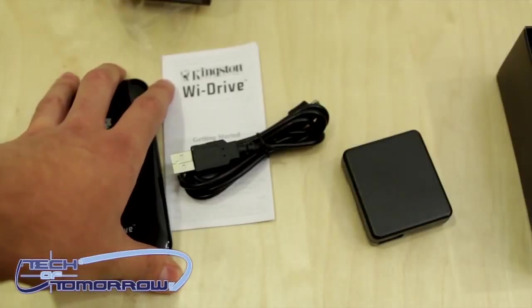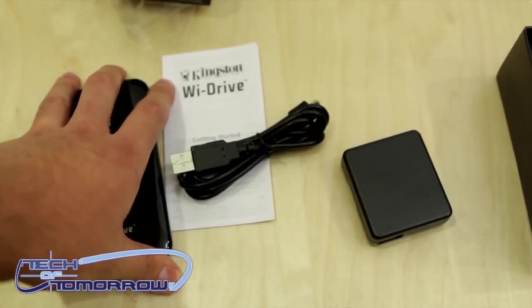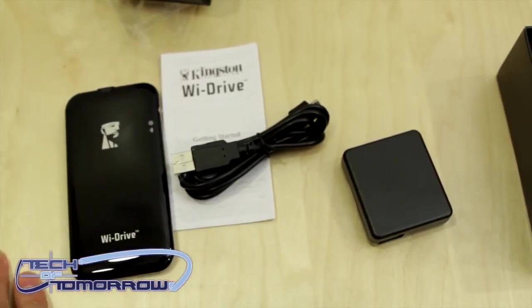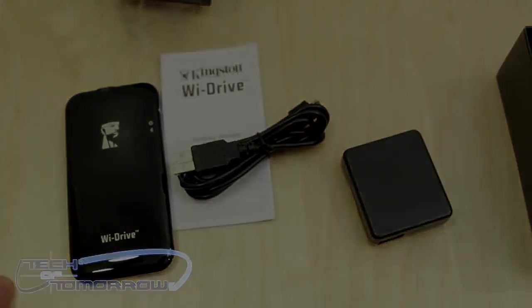So here is the Y-Drive itself. You got a getting started user's manual, a USB cable, and a USB to wall charger adapter in case you want to charge this — because it does have a built-in battery. So this has been a quick unboxing and first look. Look out for a full review and full video review in the next couple of days. This is Jonathan doing a guest video on Tech of Tomorrow — the link is down below and I'll see you guys next time.